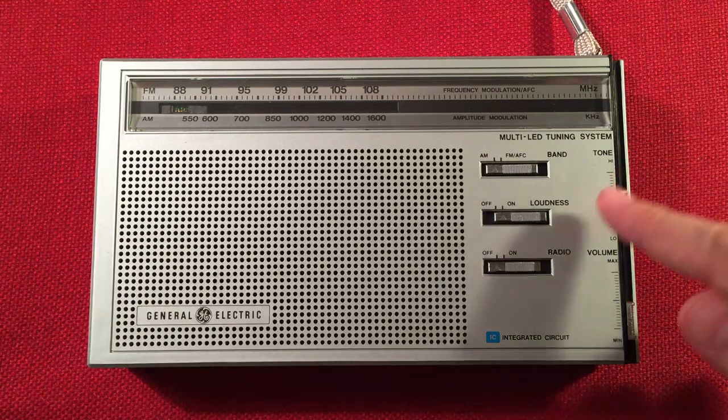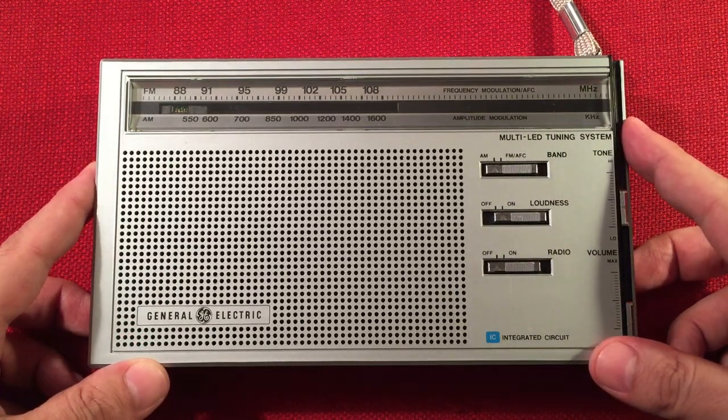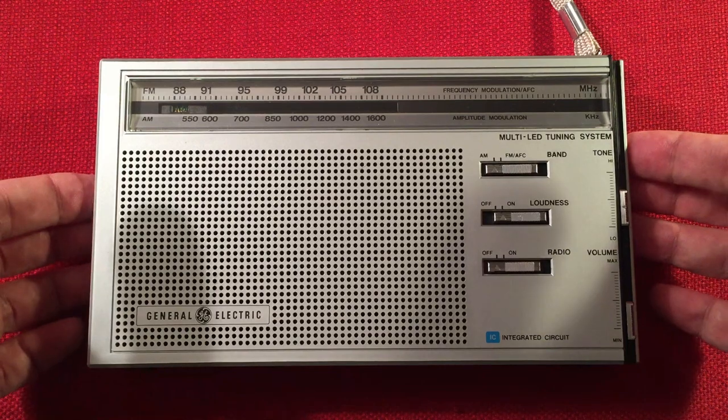In front of us we have the GE, model number 7-2865, and I'm going to do an evening medium wave band scan. A really awesome radio — we'll go over some features, we'll do a little size comparison, and we'll start cruising the evening band.